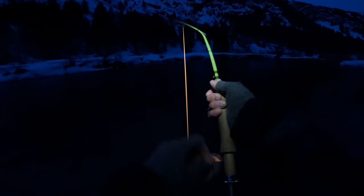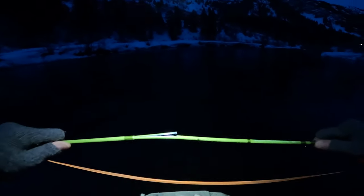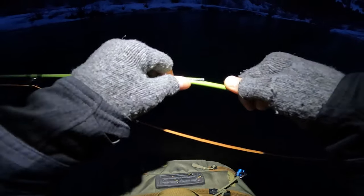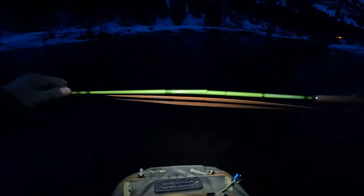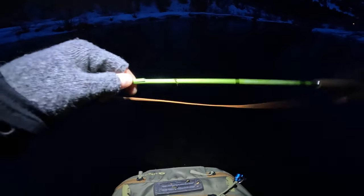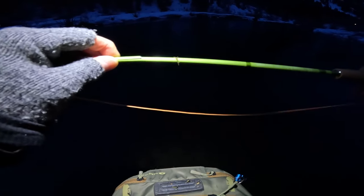That does it for this rod. It's got a one-year warranty. You've got to be kidding me — look at that. That's it for that one, boys. It just snapped and that fish wasn't even that big either.